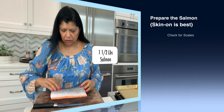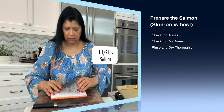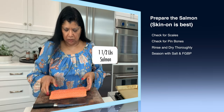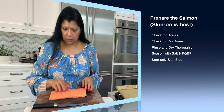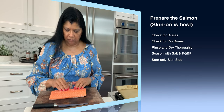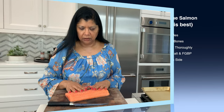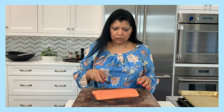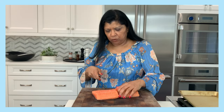This is a pound and a half piece of salmon with the skin on. You always want to make sure there are no scales on it — your fishmonger can take care of that for you. Then check for bones; this one has no fine bones in it, but if it does you'd want to remove them. I'm going to cut it into four even pieces.